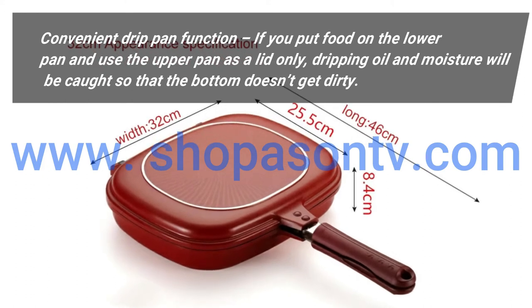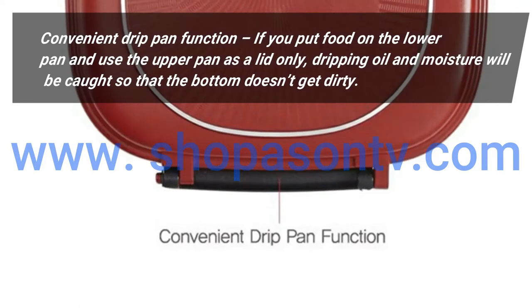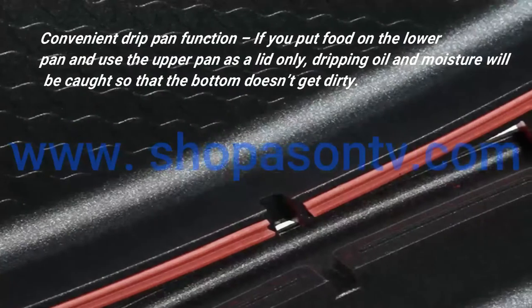Convenient drip pan function: if you put food on the lower pan and use the upper pan as a lid only, dripping oil and moisture will be caught so that the bottom doesn't get dirty.